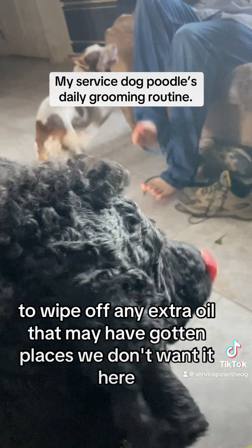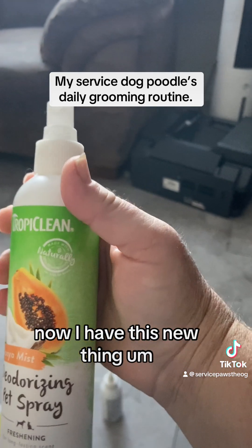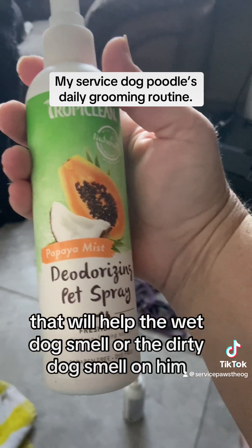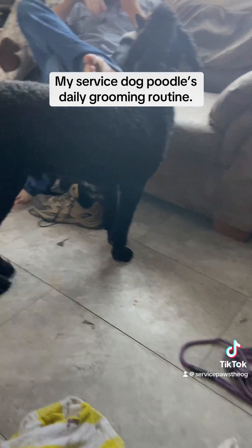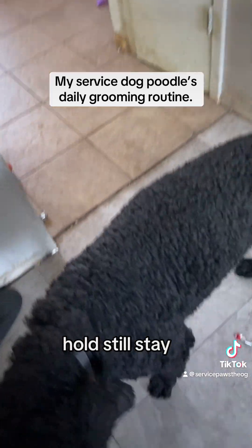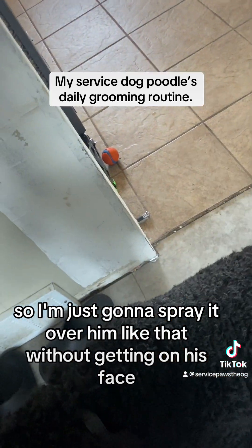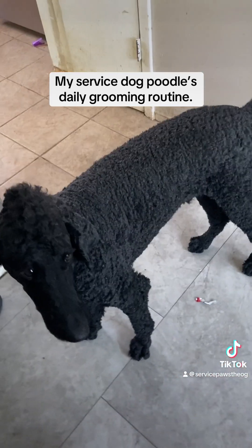Now I have this new thing that I got at the pet store that will help with the wet dog smell or the dirty dog smell on him. I'm just gonna spray it over him like that without getting it on his face — there we go.